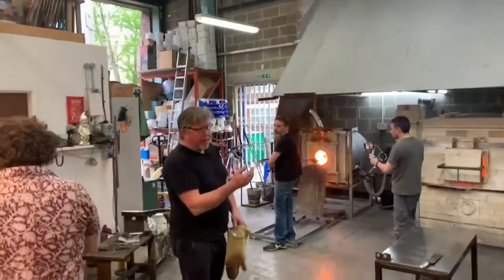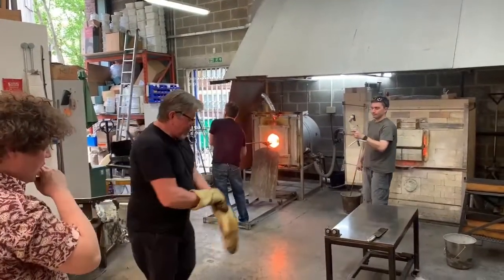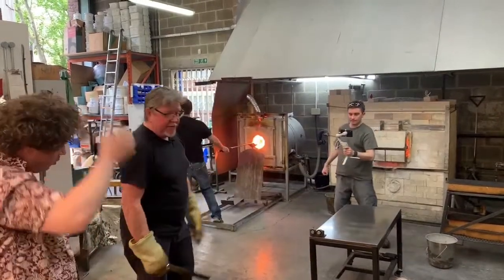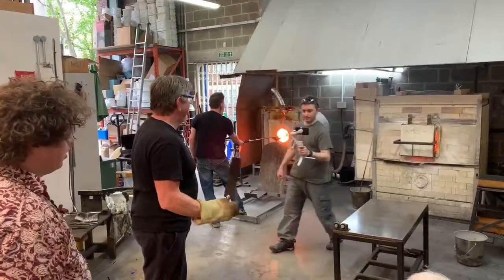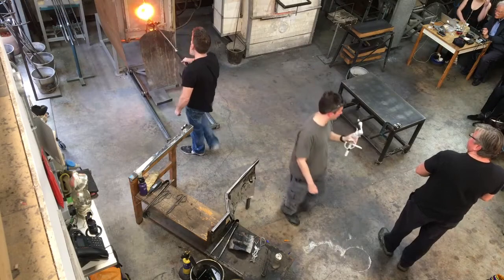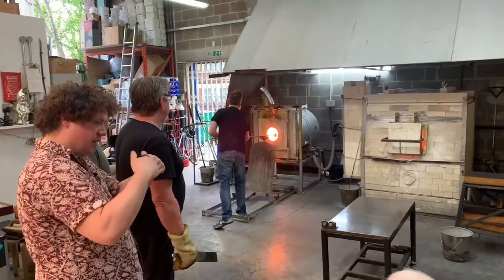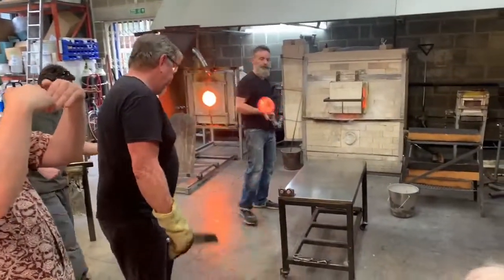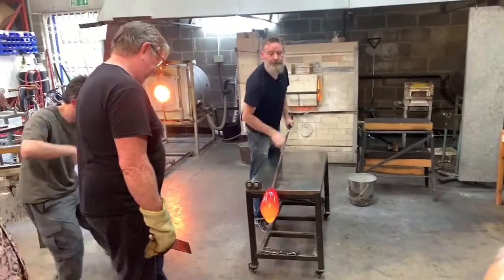We're going to add the folds in the fabric now — the lines and the patches. Bruce is using a metal tool called a tagliol. The sharp edge allows the soft outside skin of the glass to press into it and create a dip. Essentially that dip, when you reheat it, will mould together and create a sort of creased line throughout the colour.